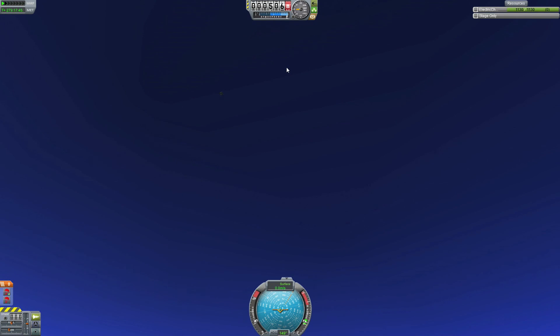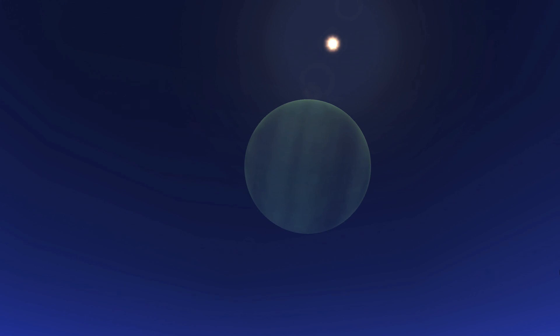The rover is now on Laythe and ready to be driven around. I hope you enjoyed this short tutorial on getting to Laythe. If you have any questions leave them in the comments. I do recommend if you don't understand all the principles to see the long edition — it's about an hour long and I go into more detail on how everything works. So, Waringstorm signing off.